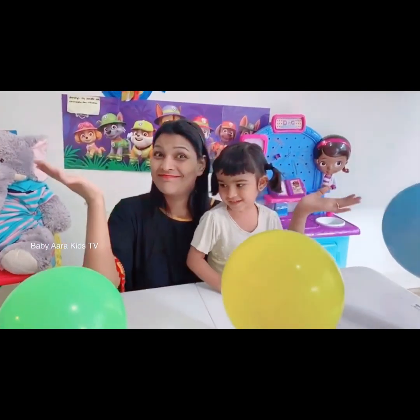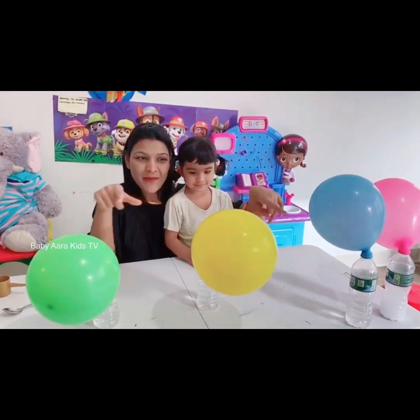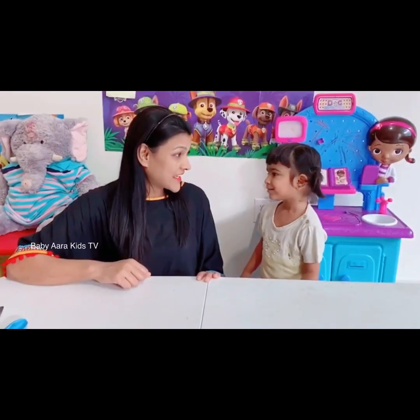Hi friends and welcome to Baby Yara Kittini. Today we are going to do this inflated balloon experiment. For this experiment, what do we need? Baking soda!